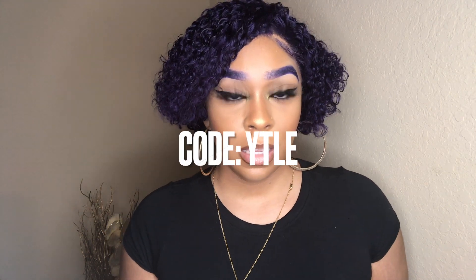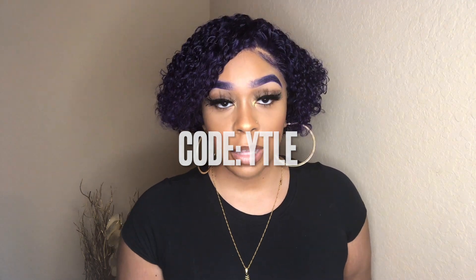As promised, I have a discount code for you guys to save 15% — I'll pin it in the comments and the description box. The code is YTLE in all caps, so make sure you use that code at checkout to save 15% off.